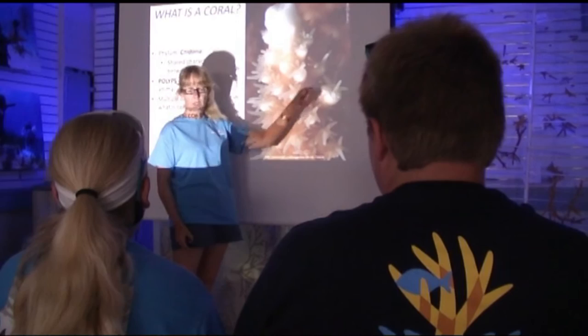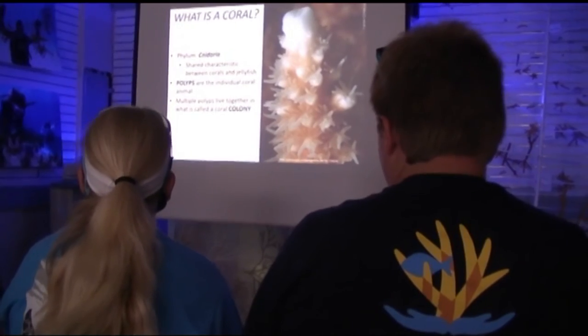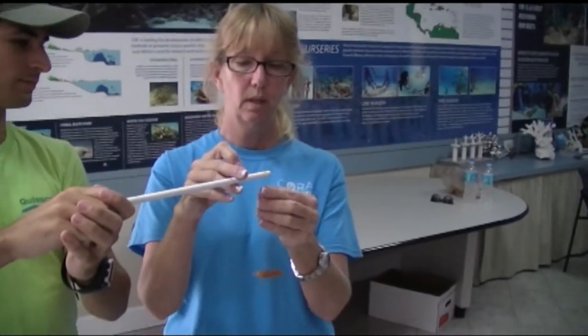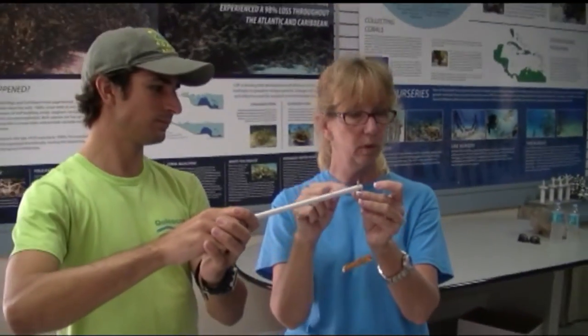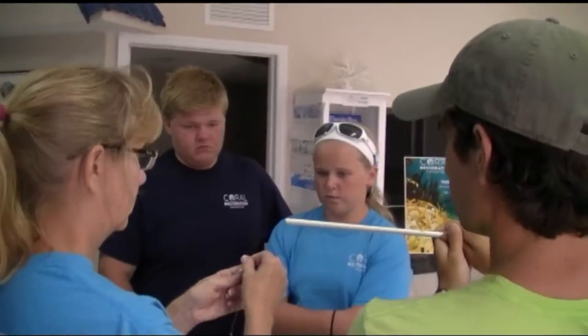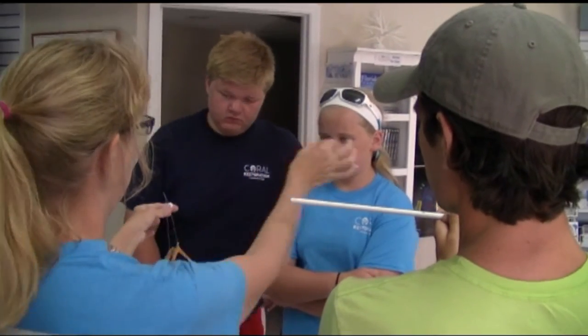A typical CRF program will start in the morning at their education center, which is a nice new education center over in the Port Largo area. They do a great presentation talking about why we're in the position we're in and what we can do to help from here. From there, there are hands-on things we'll do to practice what we'd be doing in the afternoon — only in the classroom where it's easier to discuss logistics. These things include hanging corals from the tree and re-hanging them in smaller fragments, so that these fragments can grow and become larger corals that we would then out-plant to the reefs.